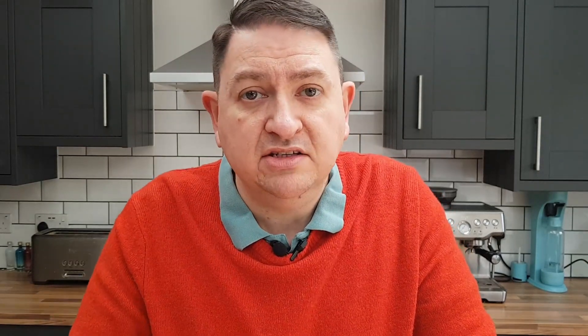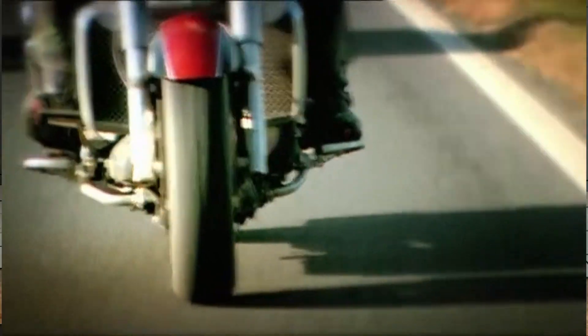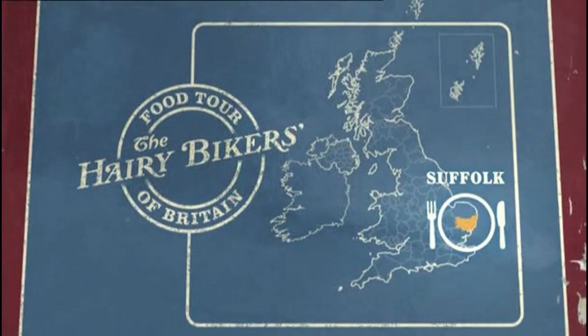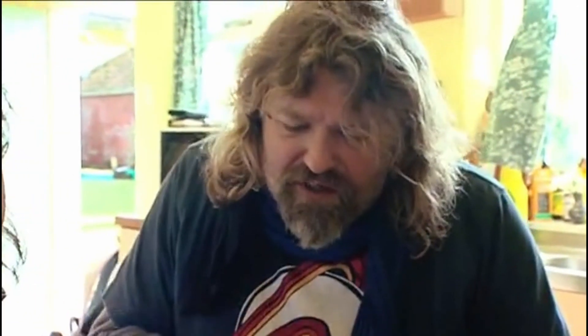This particular recipe today for key lime pie is from the Hairy Bikers. Dave and Simon have been around the UK cooking scene for years and they've had loads of TV shows. The Hairy Bikers feel like they've been around forever, although we've only seen them on screen since 2004.